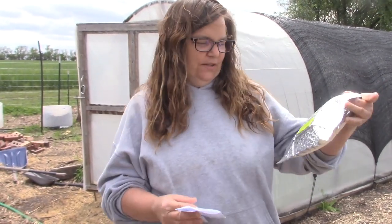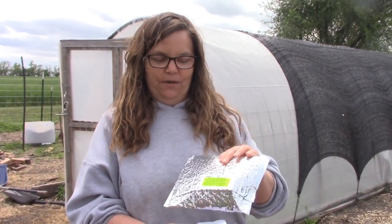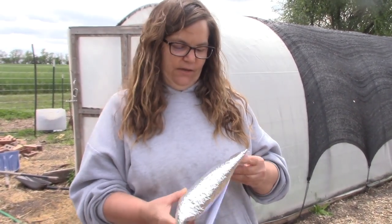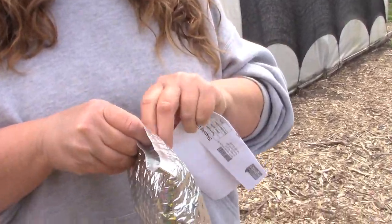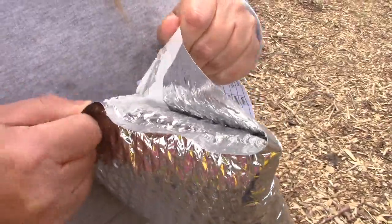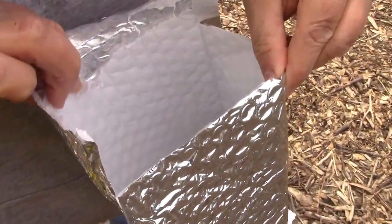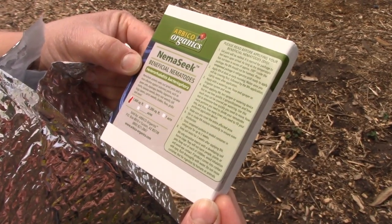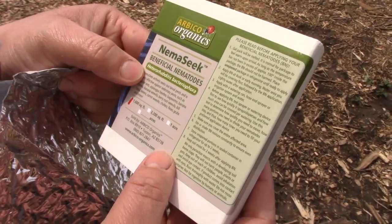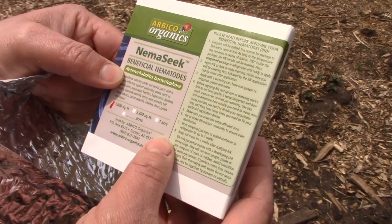Okay, so this is the package that they arrived in. It says the ice pack may be melted and the package may be warm, but it's okay. It says to refrigerate unopened until ready to apply, so I did put them in the refrigerator, but we've only had them a couple of hours. The package is kind of squishy, and I'm like, oh my gosh — I really hope that's just melted ice pack. It's hard to open. We got the... Heterorhabditis bacteriophora — however you say that word.